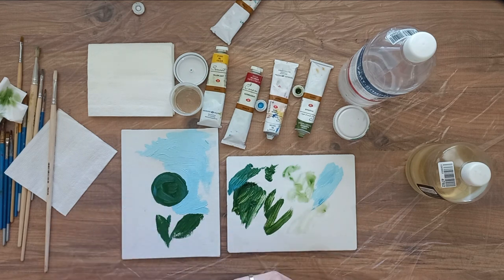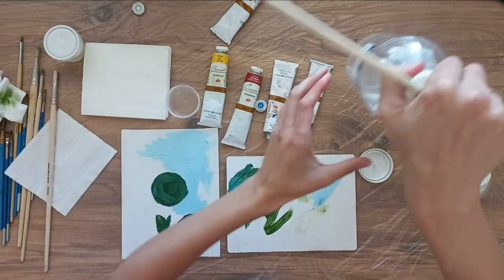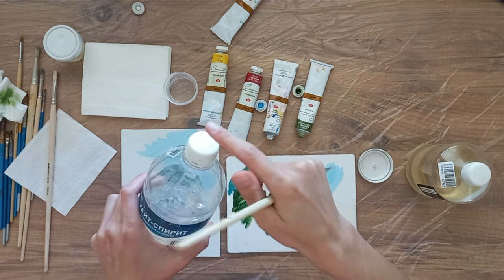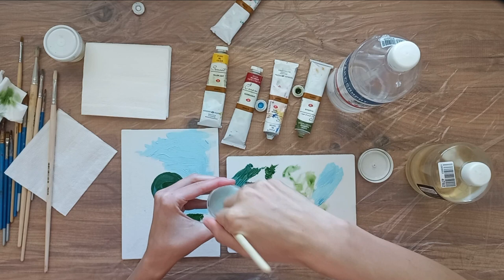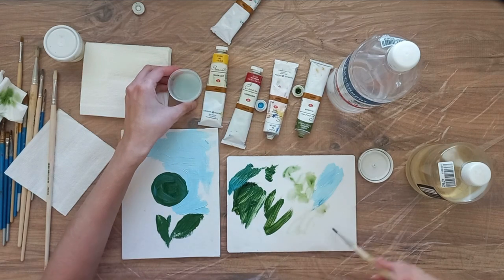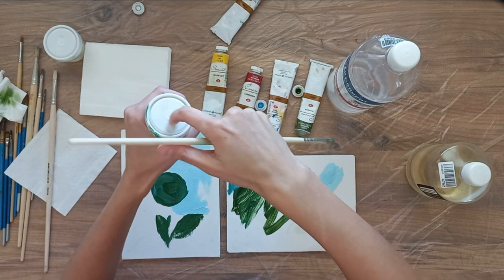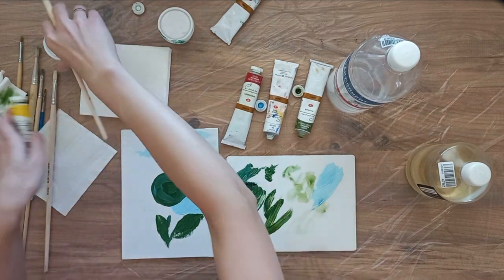I clean the brush again with a napkin. Then I need white spirit, turpentine, or another solvent for cleaning — this is a more thorough cleaning. I pour the white spirit into a jar and close the jar with a lid, necessarily, because it does not smell very well. I wash my brush in it well. The brush is clean. You can pour the white spirit out of the jar and pour a pure one into it, then rinse the brush again. Close the lid so that the white spirit doesn't smell. Now I can paint with light yellow color.